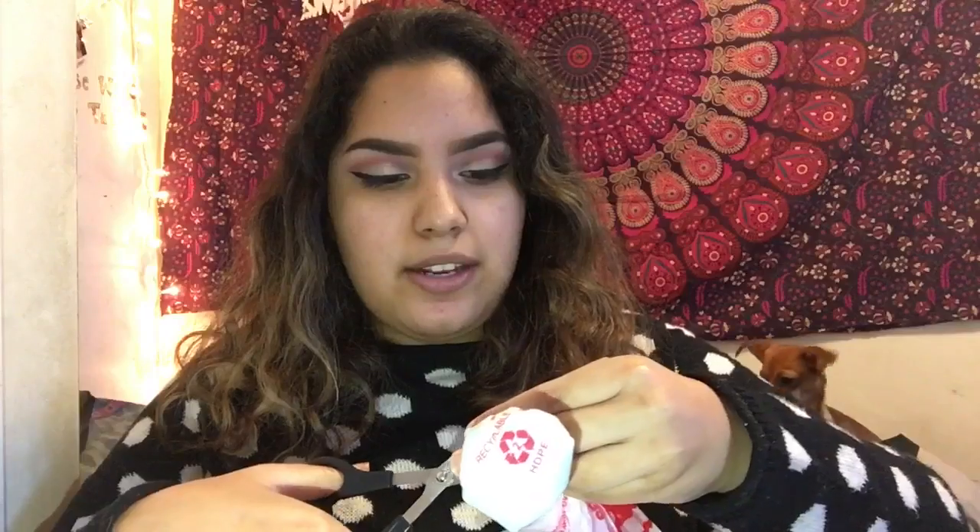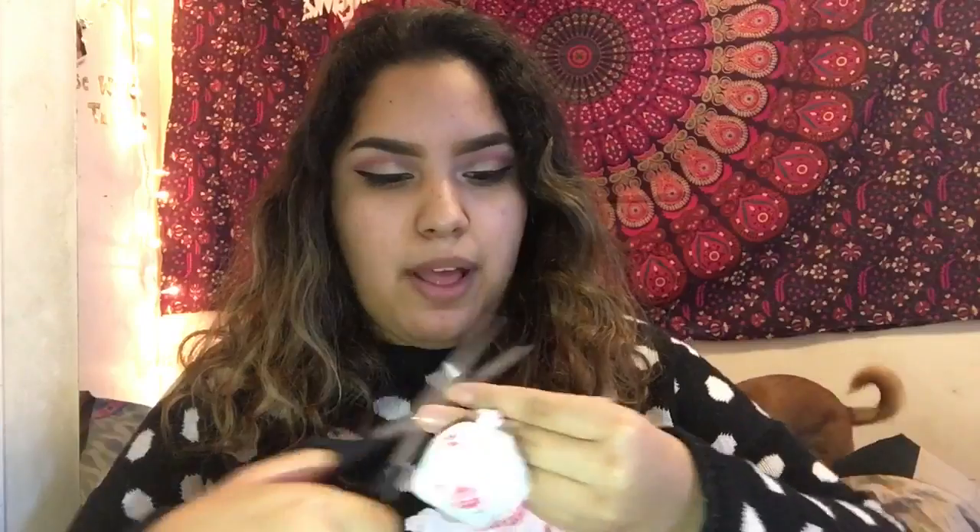I'm going to cut the lotion bag to make it easier to apply. It looks so funny — like a little pumpkin. The foundation I'm using is the Maybelline Fit Me Foundation in Dewy Smooth, shade 225 Medium Buff. I'll use the lotion side on one side of my face and the beauty blender side on the other.